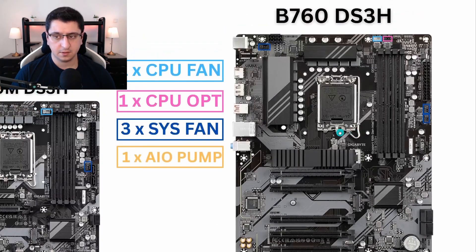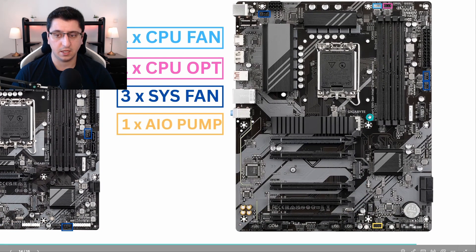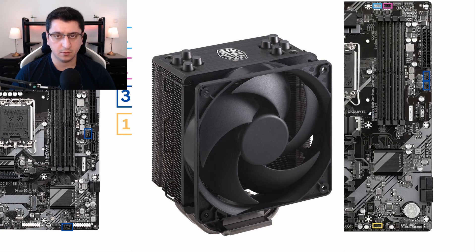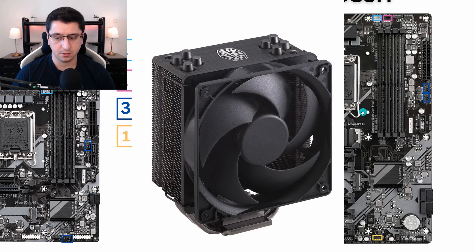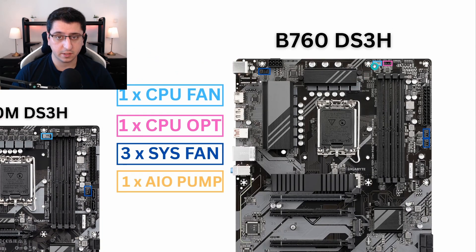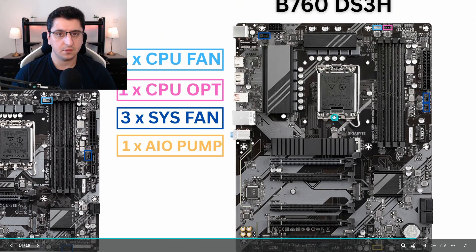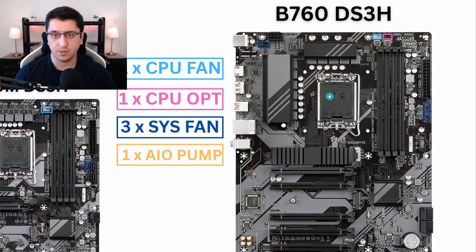All of these connectors, apart from the CPU fan connector, can be used for normal case fans. If you have a single tower cooler with no water cooling, you can use any of these ports for standard fans. If you have a dual-tower cooler with two fans and don't want to use a splitter, you can use the CPU and CPU OPT connectors. And if you have a pump, you can plug it into the AIO pump connector, giving you a great variety of options.